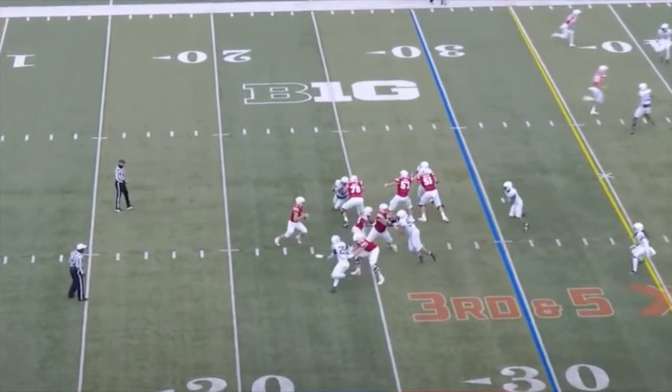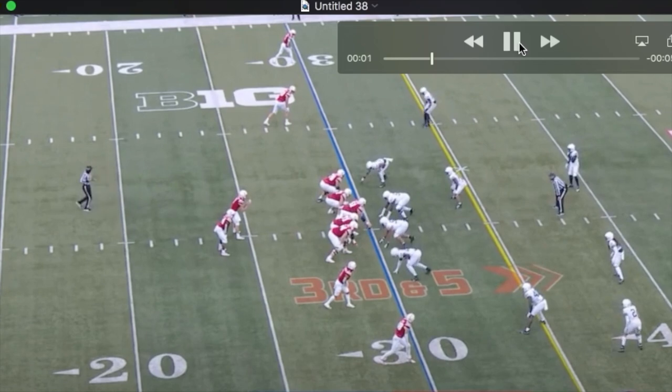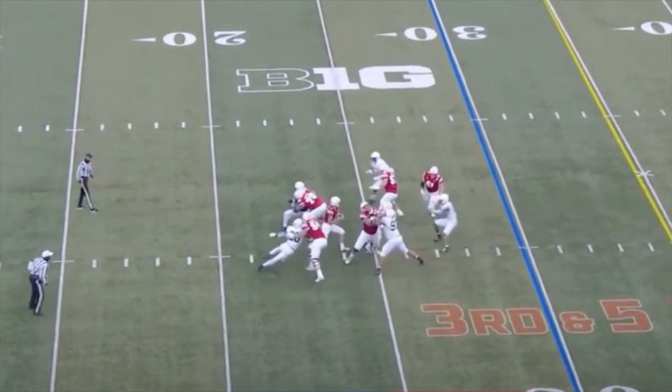I'd like to see him on a runway at 9-tech, so he's not always rushing with his hand in the dirt. Give him a little bit of a runway to take on these tackles.